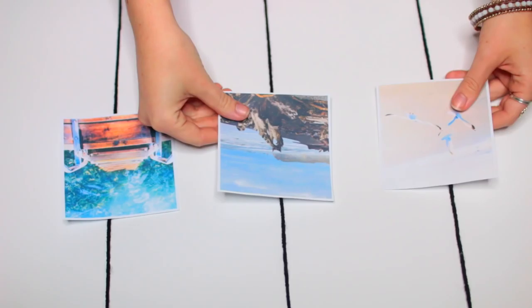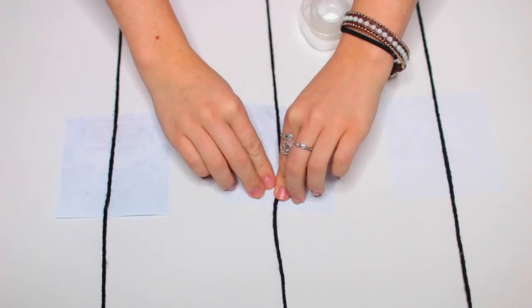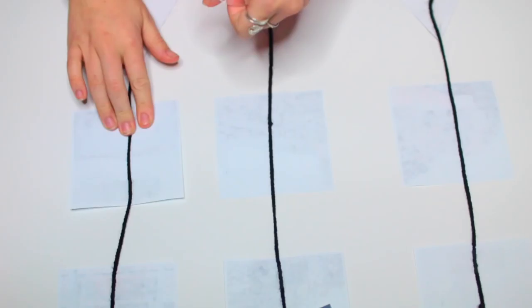Next it's time to attach your photos. Lay three photos down right in the middle of the string. I definitely recommend doing your middle row first so everything will be evenly spaced. Once you have them lined up, tape them in place and repeat this step for all of your rows. And that is it for this DIY.